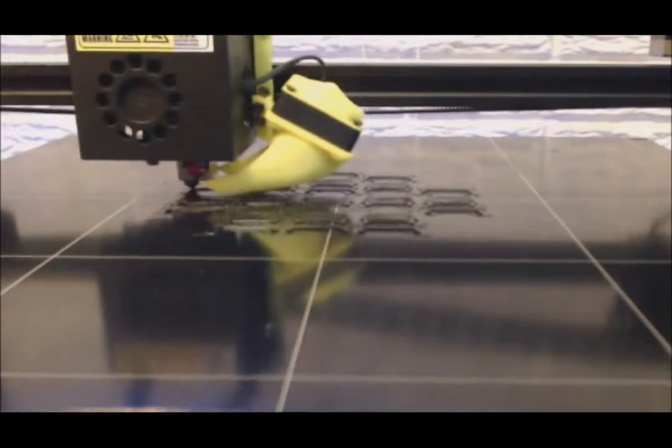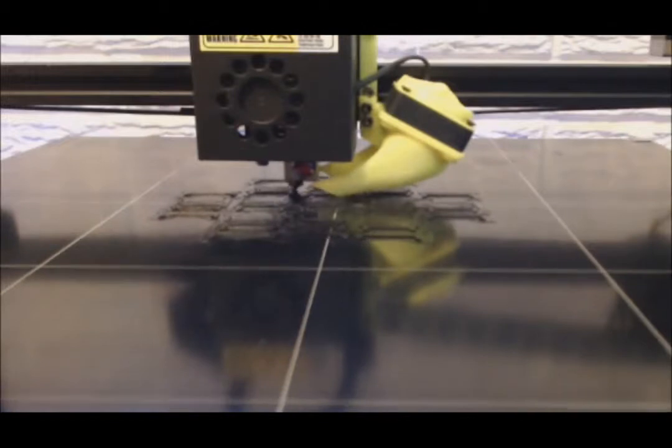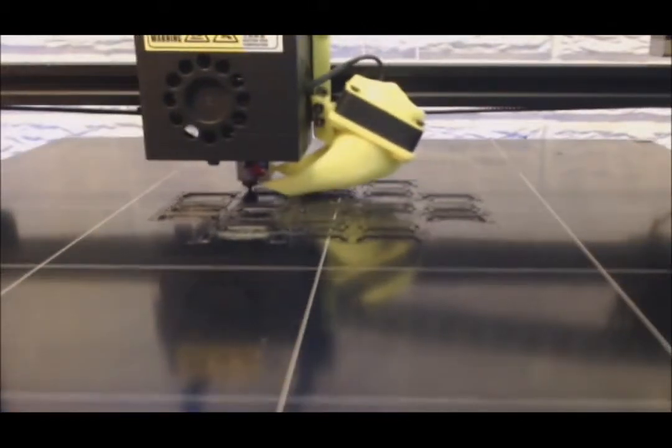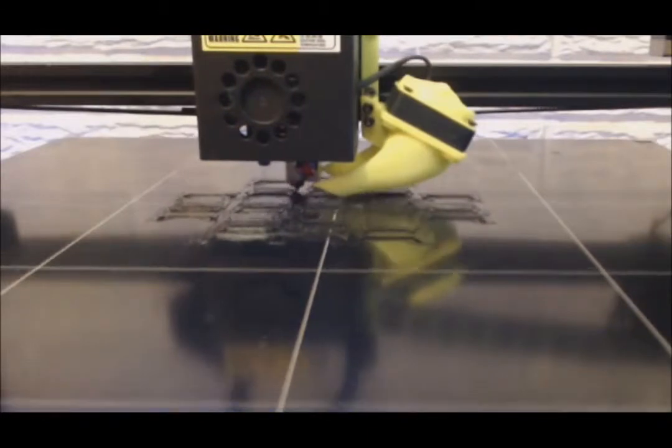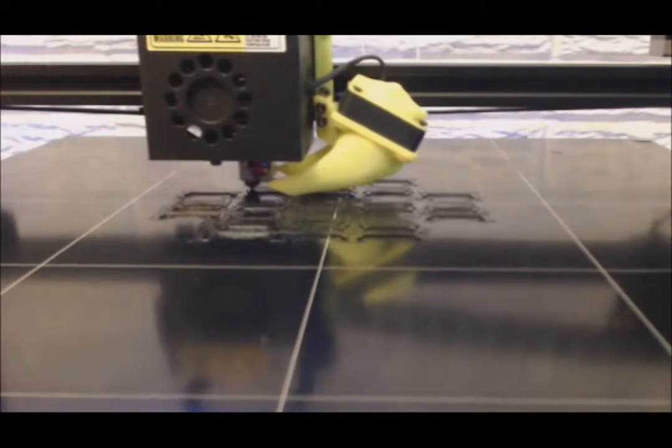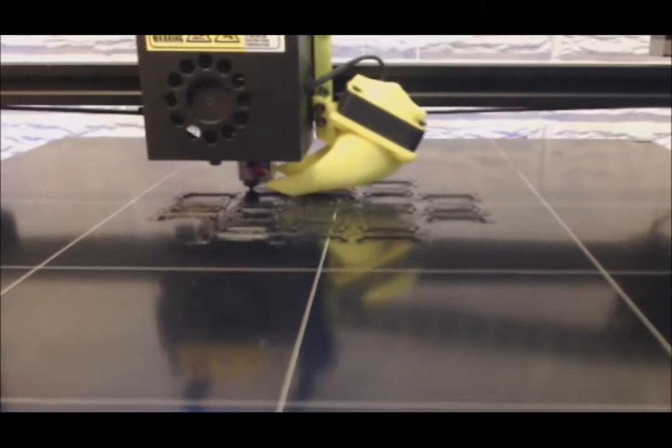The 24 volt fan I'll have on there in a couple of days — one that's going to quiet it down, because that thing is just noisy. That was just a cheap little 12 volt fan that I had laying around, and if it works, great. If not, gives me an excuse to print out another part for it.